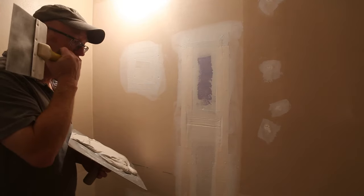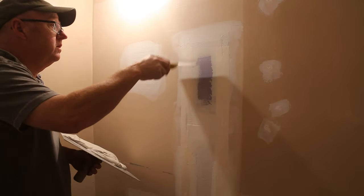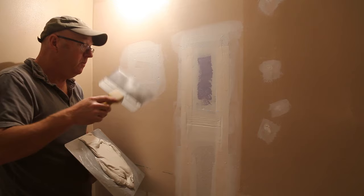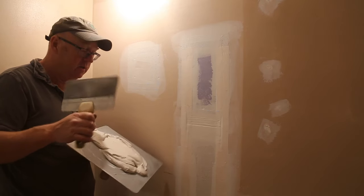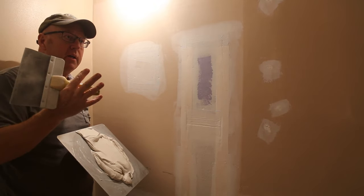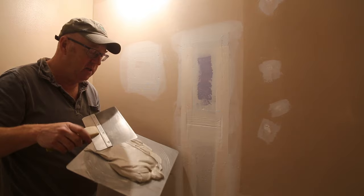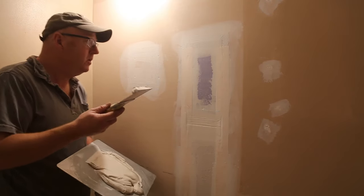Our joint compound has set up. If you have any little cooties just drag your knife along. Now we're ready for a finish coat and I'm using a basic all-purpose. Some of the finishing mud is really easy to sand, but if you drag your fingernail across it it gouges quite easily. So I've always liked the all-purpose. Now this is one of the reasons I wanted to do this video.